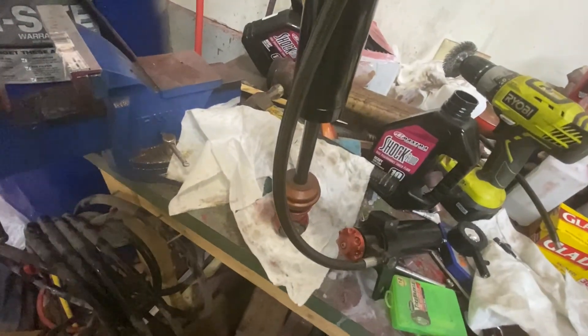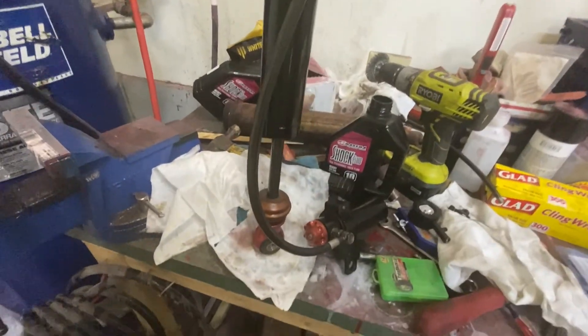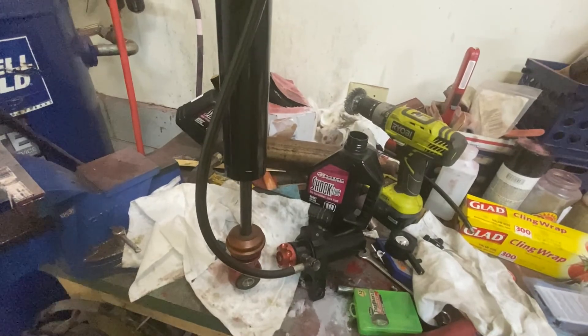Just make sure that the shock goes down and comes back up on its own — all good to go. I will throw these on the car and we will enjoy them.